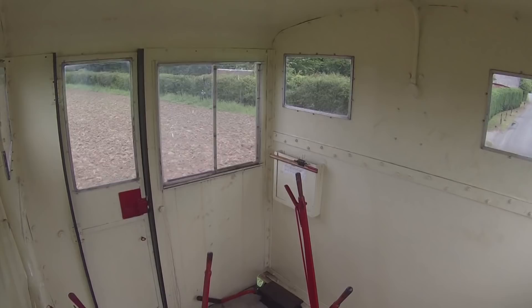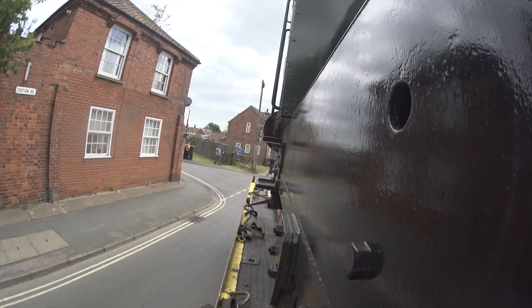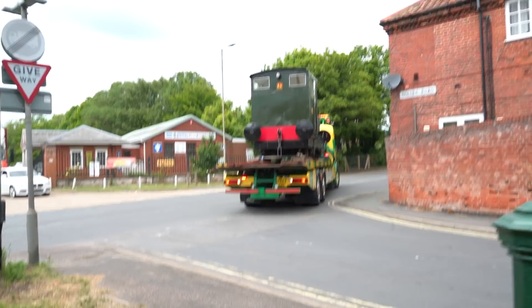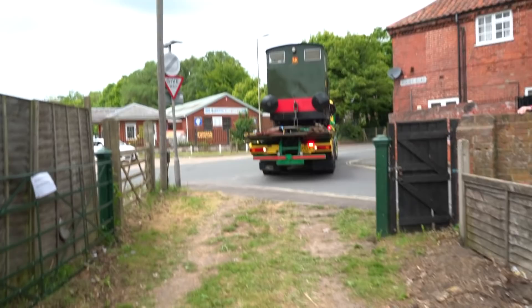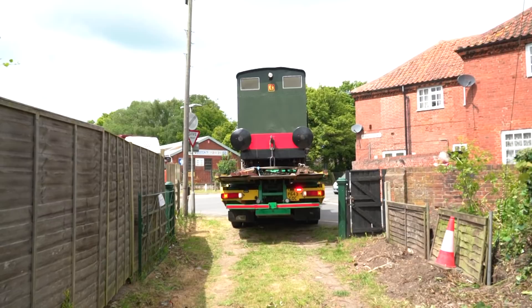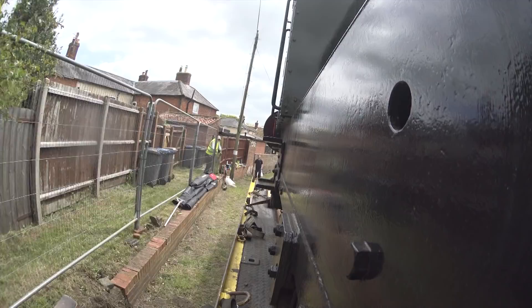This next bit is going to be just stressful. When you see where we're trying to put this loco and put this lorry, you'll understand why I'm stressed. This is one very, very, very narrow place to drop off a locomotive. And just to make it more stressful for the driver, let's try and film it. Down here - this is our destination. This hundred or so feet of track.